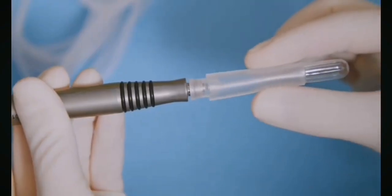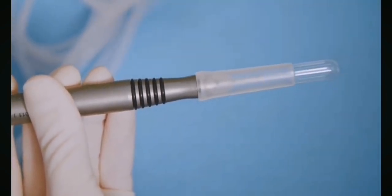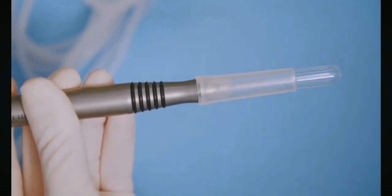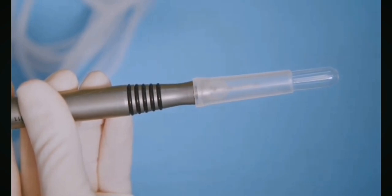Secure the test chamber over the irrigation sleeve. The irrigation sleeve must come up to the bevel of the tip. Pull the test chamber over the tip and sleeve until the back end is flush with the irrigation sleeve.